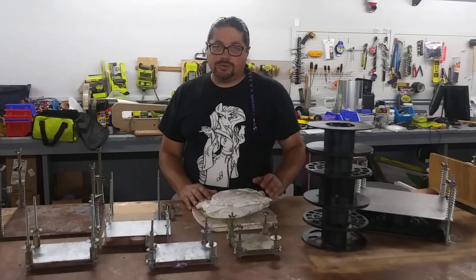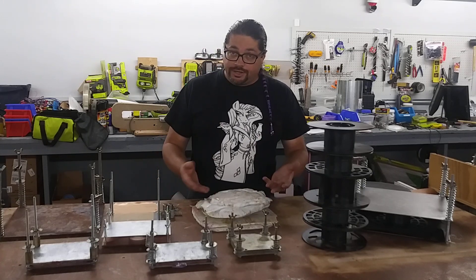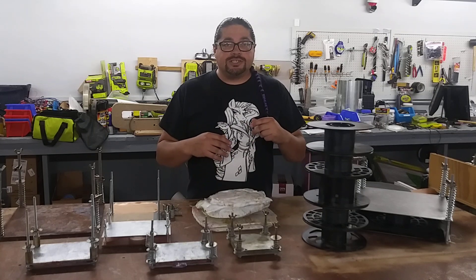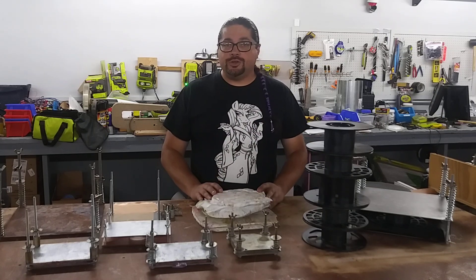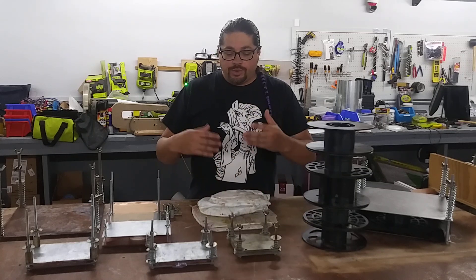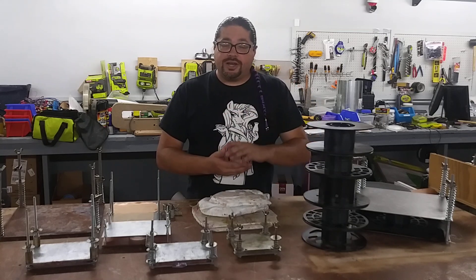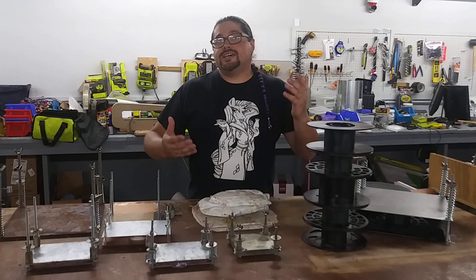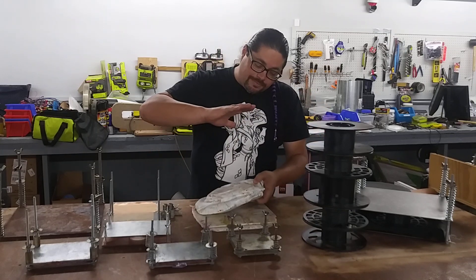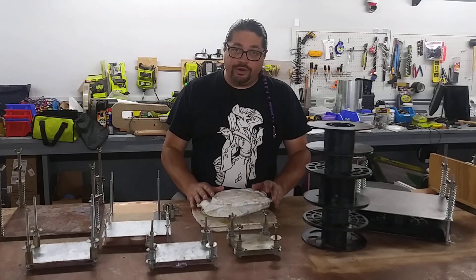That's actually why I named this the low-temperature polyethylene press. I saw Atomic Shrimp's videos on using a Panini press, and then Art of Weapons and his video where he would heat up the plastic in an oven and then put it into a giant hydraulic press. But not everybody has a hydraulic press to put the plastic under tons of pressure in order to get a flat, workable sheet of material.